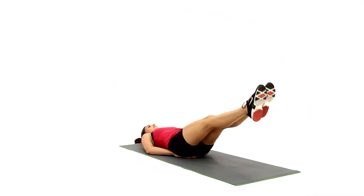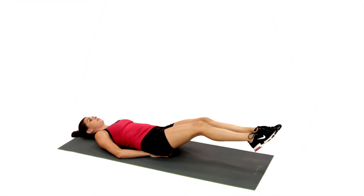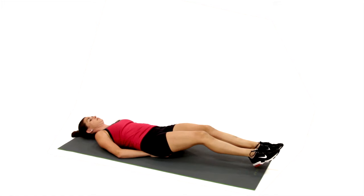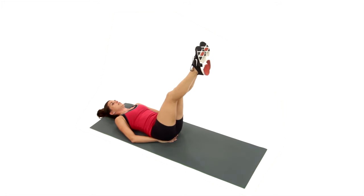Slowly drop the legs lower and lower until they hover just above the ground or bench. Then forcefully pull both legs back up and raise your hips towards the ceiling. Your bum should completely lift off of the floor or mat. Lower your hips back to the surface and repeat.